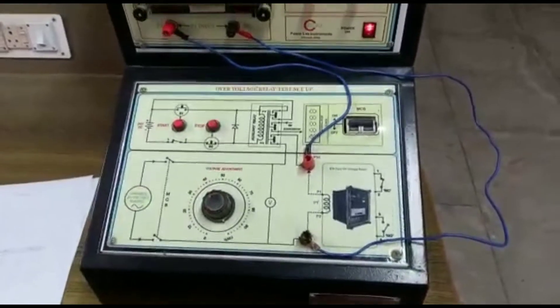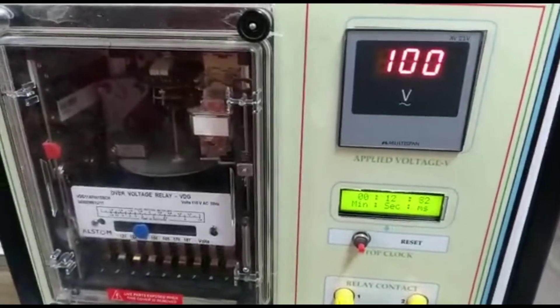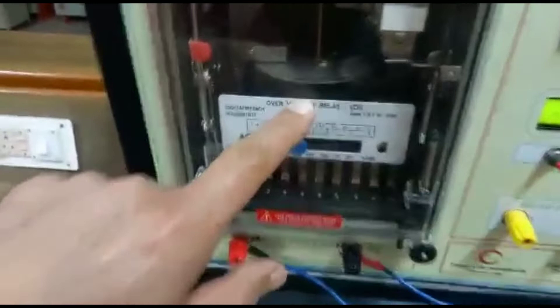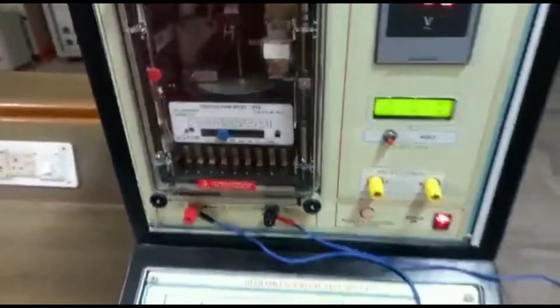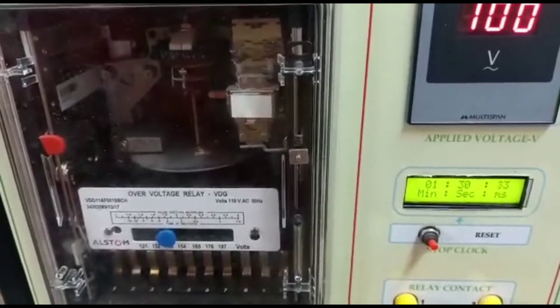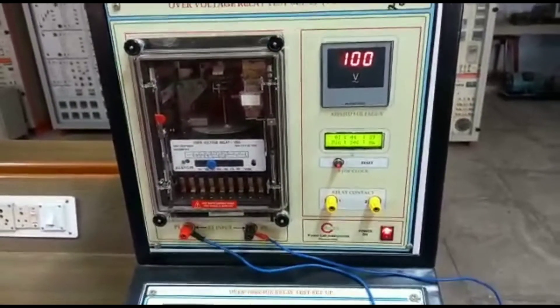Line voltage is set. Time starts, but it will take infinite time because this disk does not rotate at 100 volts. So it will take infinite time. The disk is not rotating.